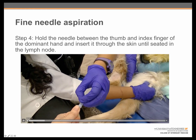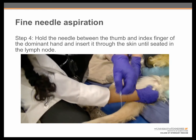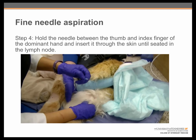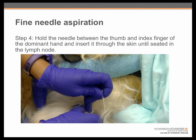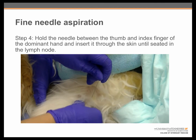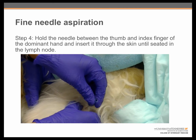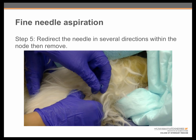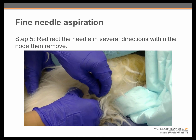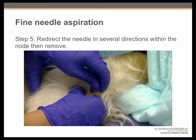Here we see the student reaching to get the needle. These needles can be very stubborn and hard to get out of the needle cap, so she is being very careful to hold it tightly with her thumb and finger to avoid it flying across the room when it comes out of the cap. She repositions it so she is holding it a little bit more like a dart, and then carefully inserts it through the skin in a perpendicular orientation into the lymph node. The next step is to redirect the needle in several different directions within the node and then remove it — this redirection is very important for ensuring a good quality sample, allowing you to get cells from several locations within the node, all on the same slide.